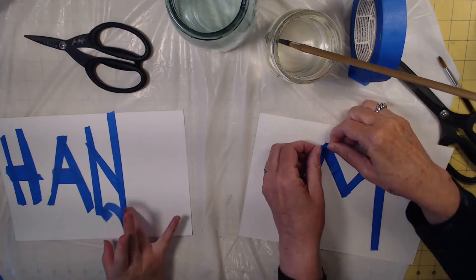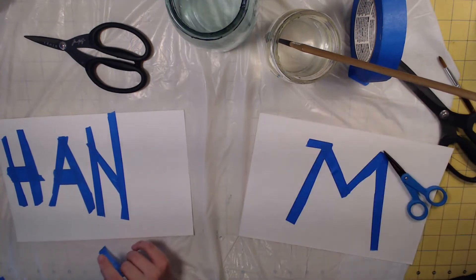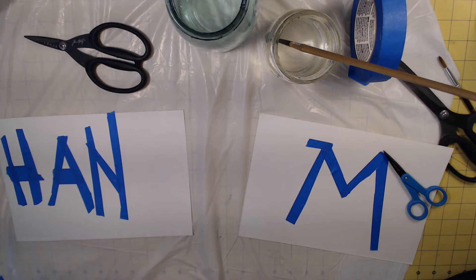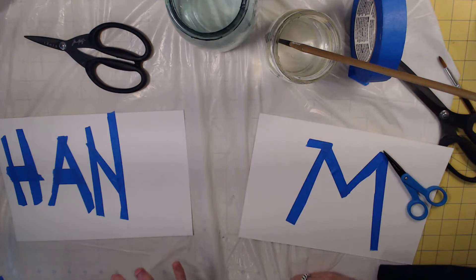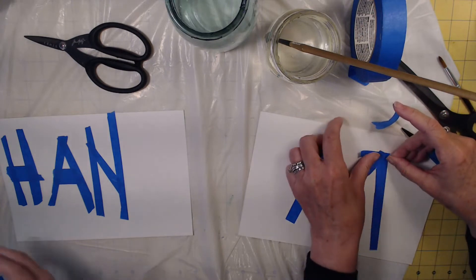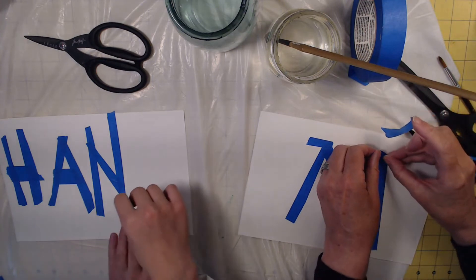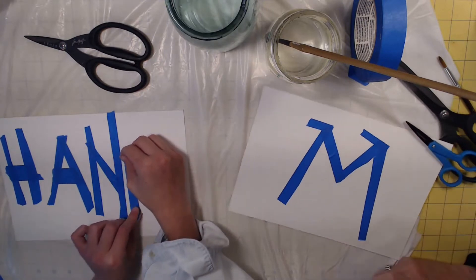I don't know if I'm going to be able to fit my name. You could abbreviate it with a period. My shortcut is Han — nobody calls me that, but I just call myself Han when I don't feel like saying the rest of my name. I guess I'll just squeeze these together, really, really close like that.